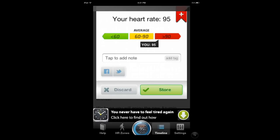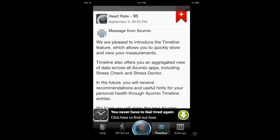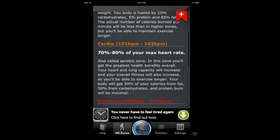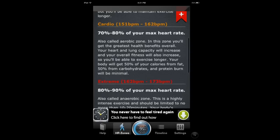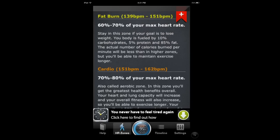I'm just going to store it — I could have tagged it. It gives you more information about your heart zones: if you want to do cardio training, push yourself hard, or do fat burning. Those of you who are into working out and know the science of getting fit know these are important — you want to pay attention to them.